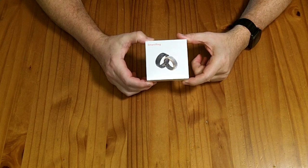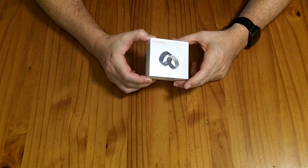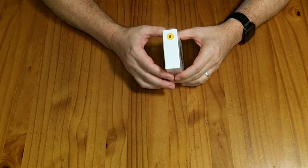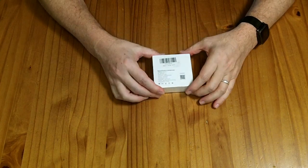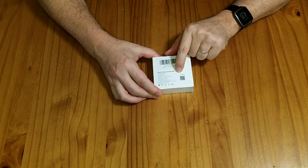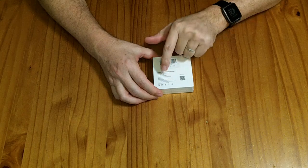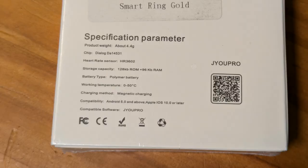This is a smart ring — a fitness tracking ring. This particular one is size 9, which has interior measurements of 19 millimeters. It has some markings on the back; it says J-Yopro, and it says there's compatible software. The J-Yopro software says it's compatible with Android 5 and above, and Apple iOS 10.6 or later.